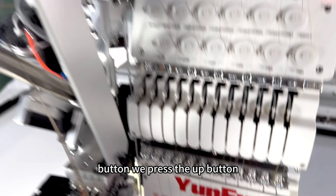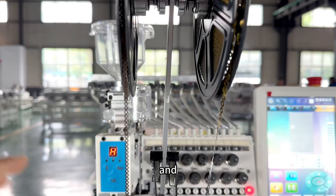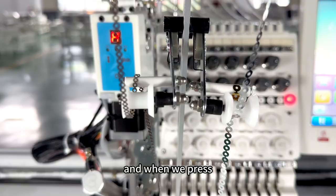The up button is for sequence A and the down button controls sequence A as well. When we press OK, it will cut the sequence.